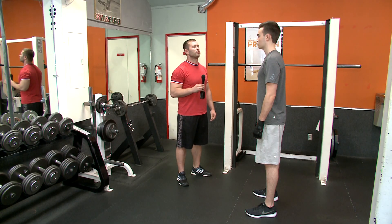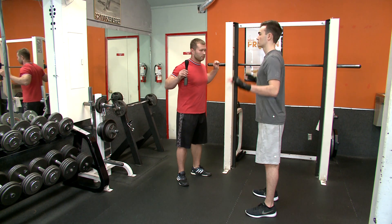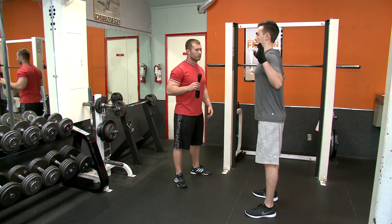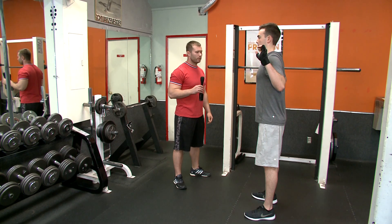First of all, keep your chin in neutral position and keep your legs tight. Keep your chest up and keep your stomach in. Before you go, just make sure every single muscle you have is tight. Start with the hips.